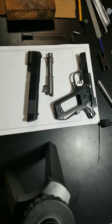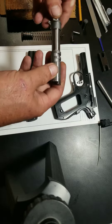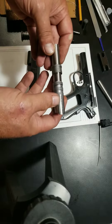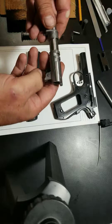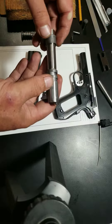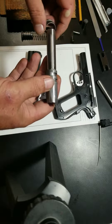Hello YouTube, this is Project 1911 Colt Commander Upgrade Part 4. Part 4 will be summarizing the installation and fitment of the Ed Brown drop-in competition-grade match-grade barrel. The kit comes with a barrel and also a bushing.